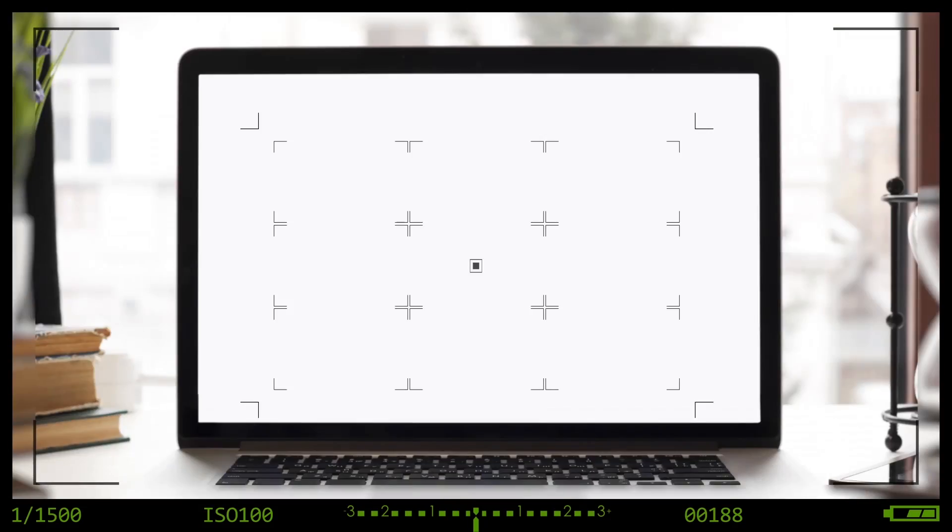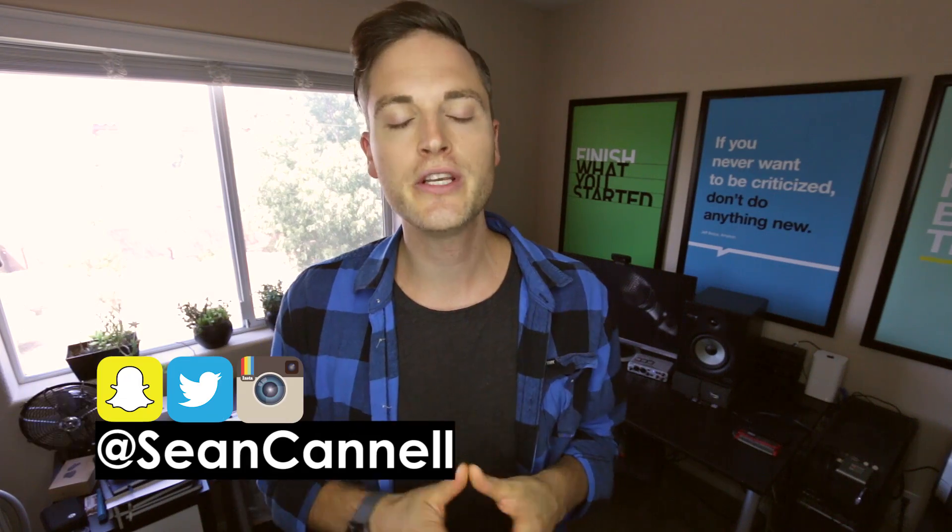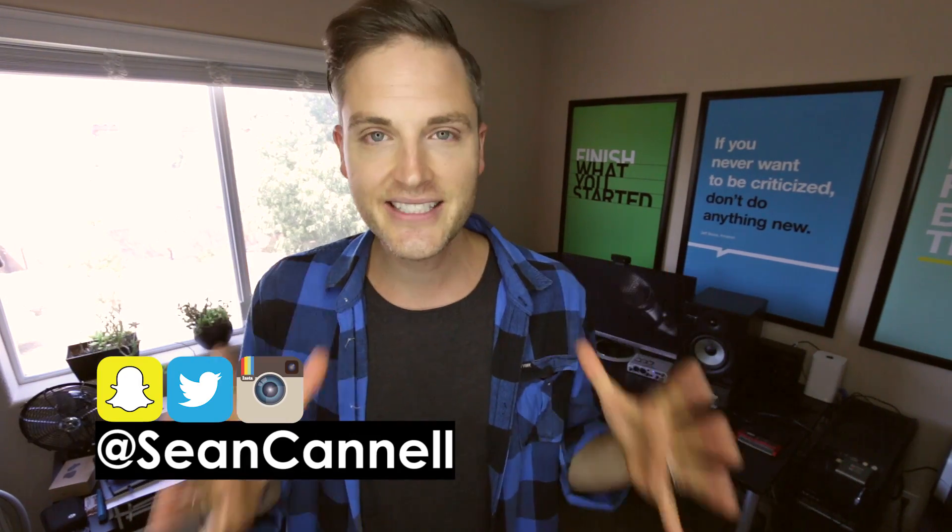So in this video, I'm doing a quick tour of my video editing desk, computer, and studio setup. Hey, what's up guys, Sean here with Think Media TV, helping you go further, faster in media. And on this channel, we do video, audio, and lighting tips, so if you're new here, consider subscribing.